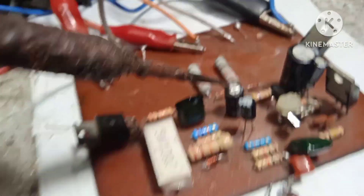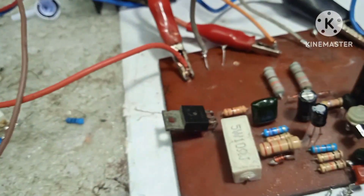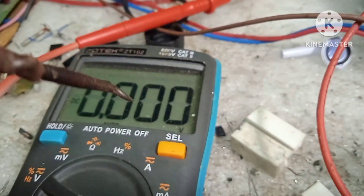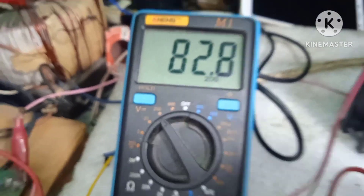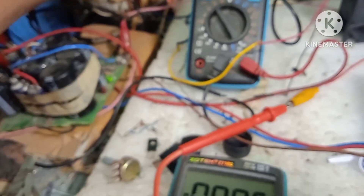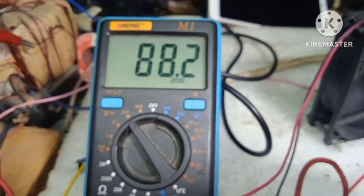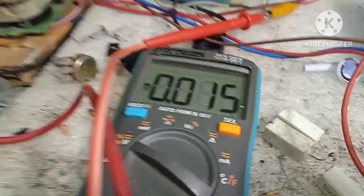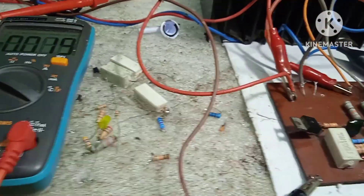Yung DC offset sheet natin ngayon ay 0 sa 82 VDC. Try nating magtaas pa — 87 VDC, 88, 88.2 VDC. Nagiging negative 14 millivolts na ang DC offset. Pwede natin siyang i-adjust.